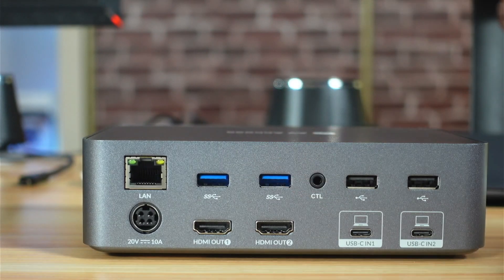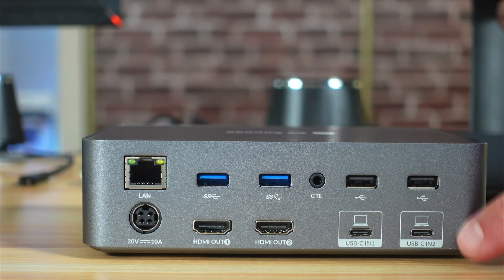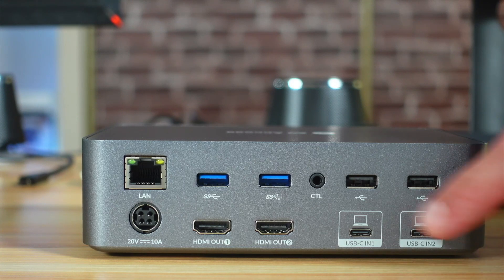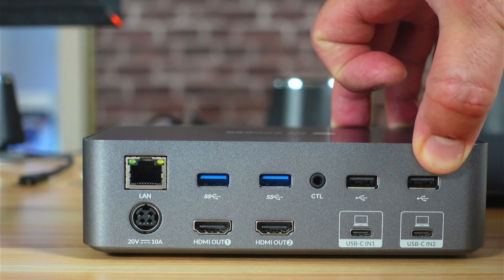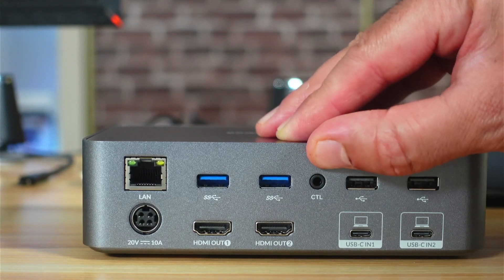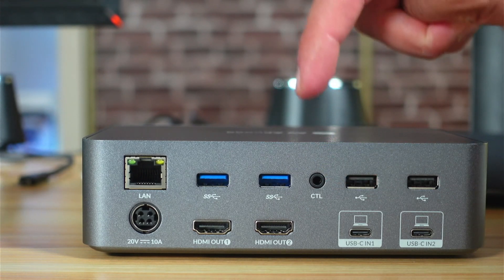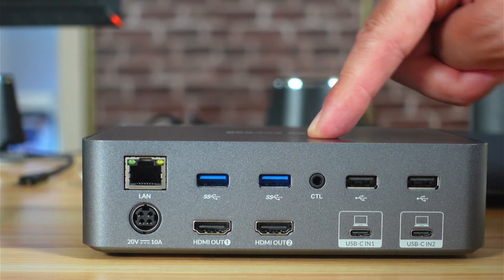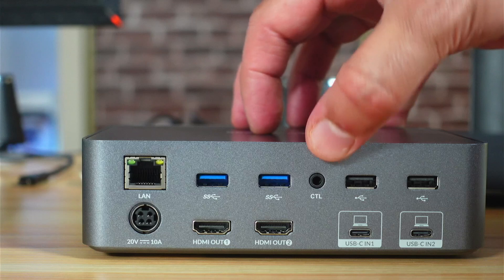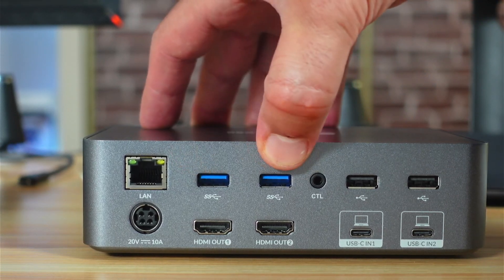This is the back of the docking station. You have two USB-C inputs — this is where you connect your laptops — with a speed of 20 gigabits per second and a charging power of 60 watts each. There are also two USB-A ports with a maximum speed of 480 megabits per second. This port here is a control port, so you can connect a device to control this KVM docking station remotely; it is not provided in the package and not required for home use. These here are USB 3.2 ports with 5 gigabits speed each.